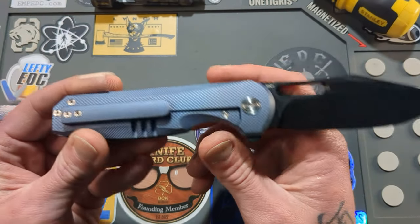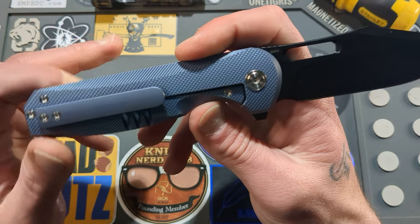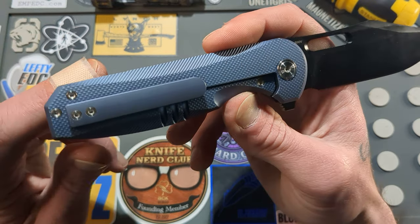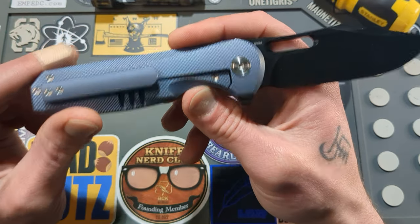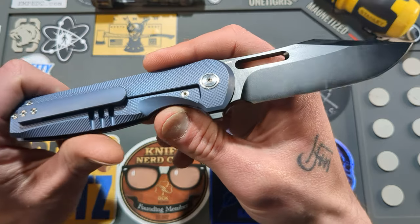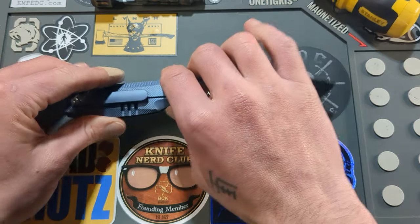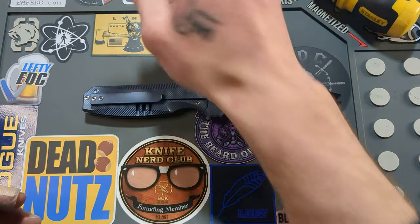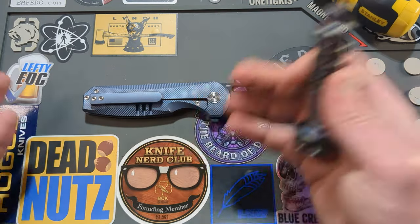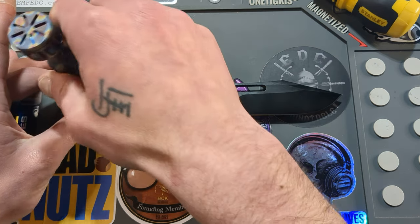If you watched the unboxing and first impressions video, the only knock I have on this knife right now is that the hardware, other than the pivot, is T6. If they had done T8 all the way around, this would be a grand slam. We'll see how the hardware holds up and maybe give them a slight pass considering the cost.